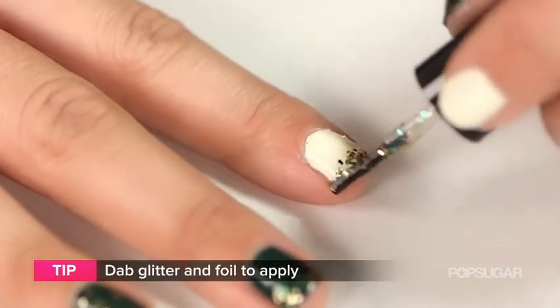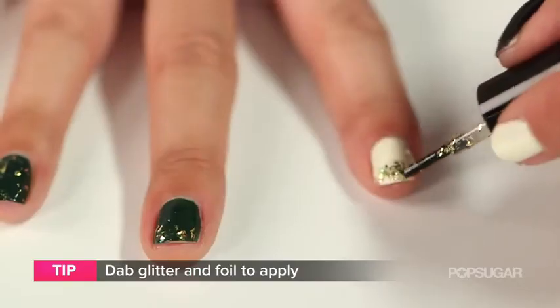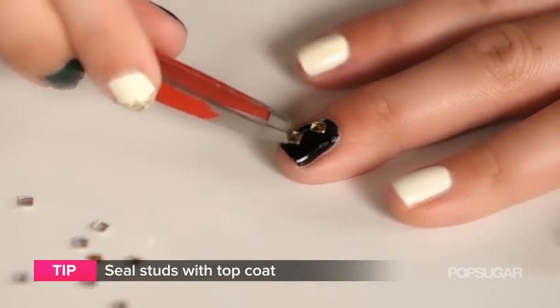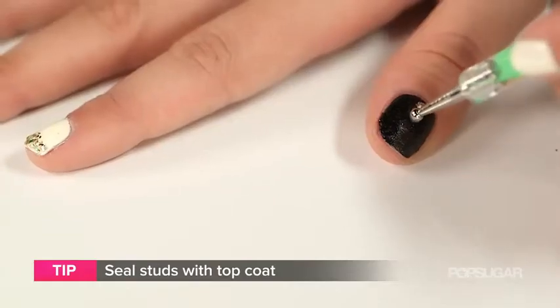When applying your glitter or your foil, don't brush it onto the nail. Instead, pat it. If you brush, you risk not getting enough glitter on the nail. Tools you may need for application are tweezers to help with the studs, and a dotting tool is useful to create different designs.